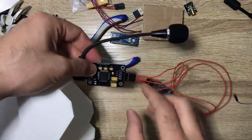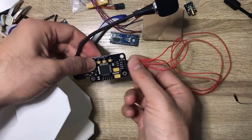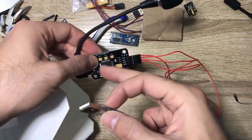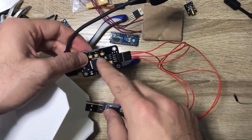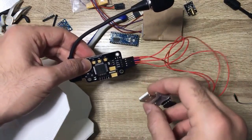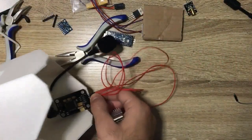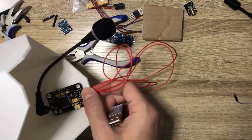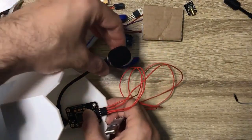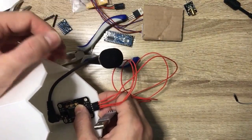About the sound voice recognition module — these pins connect to the FTDI when we want to record or connect to the PC. We want these pins to be accessible from this side, so I want to put the module over here.